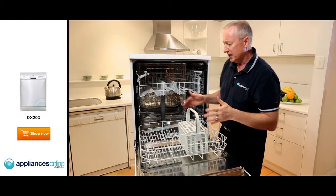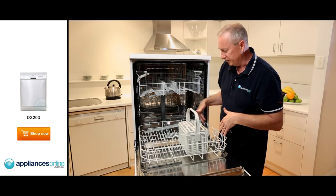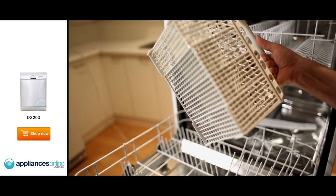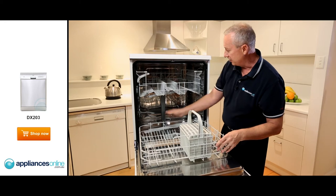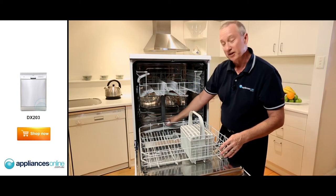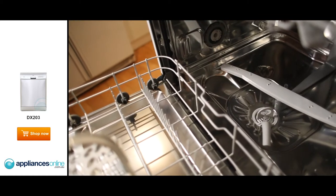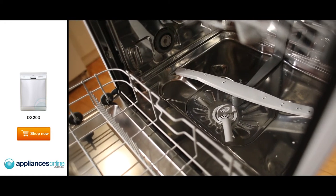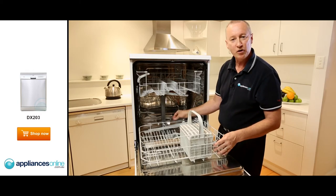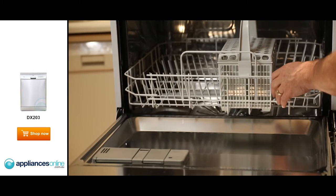On the bottom rack, larger plates fit from left to right. There's a cutlery dispenser for your knives and forks, fixed permanently in position. You can see the spray arms, which have an up and down spray motion. The filter is stainless steel with a micro mesh filter inside — take it out and check it after every load, and keep the filters nice and clean.